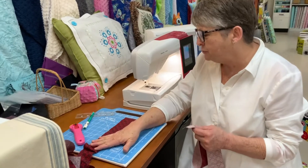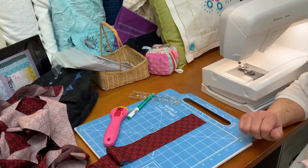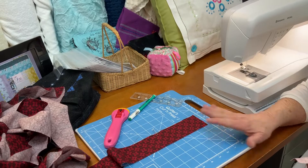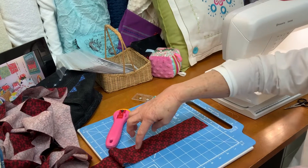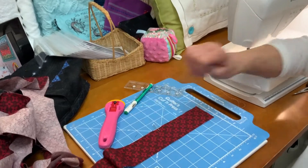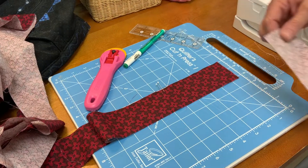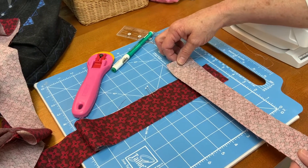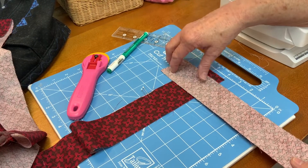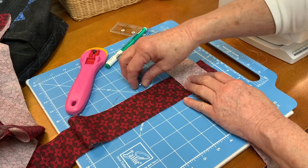I told you in a previous video that I don't use the grid lines on my mat, and I don't for cutting, but I am going to use them to line up my binding. So this is the first strip and I've placed it right sides up along a grid line on my mat. I'm going to take the strip I want to join and place it right side down and line it up at a right angle on the grid with the strip that's right side up.